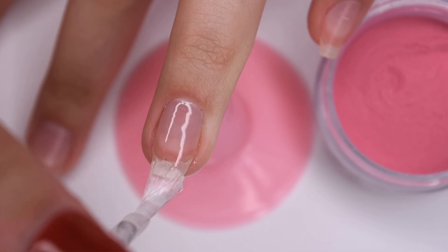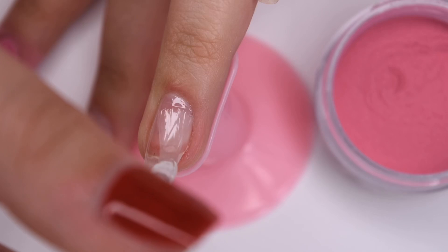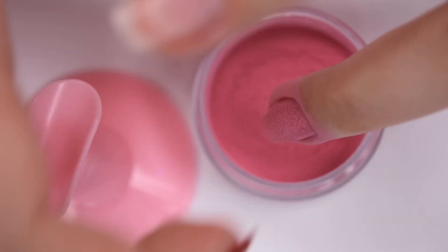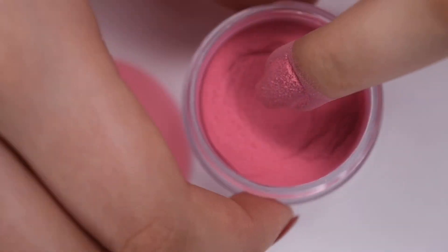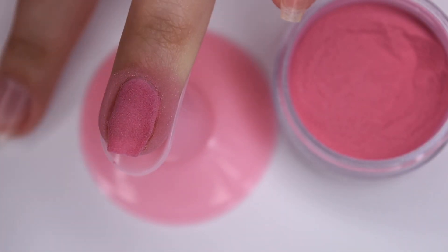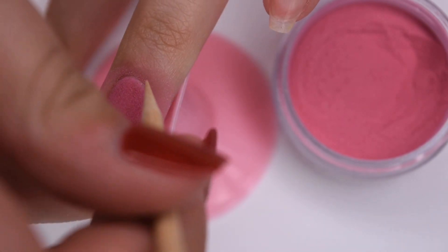This manicure is super simple. It's basically just my regular dip application for all of the products, except for the flake powder where I did a little bit of a different technique, which I will show in the video. I'm going to let you guys watch me finish up the second coat of the pink powder.